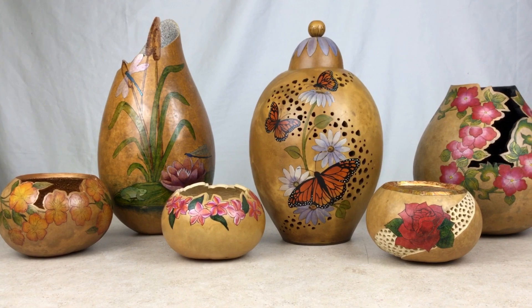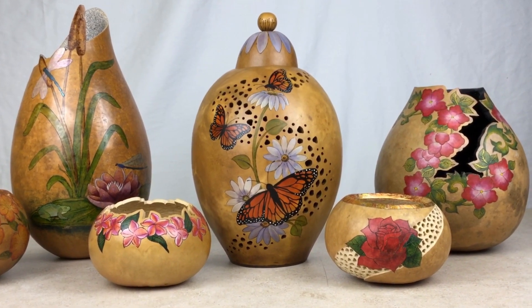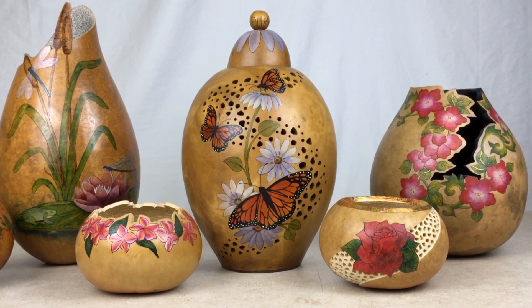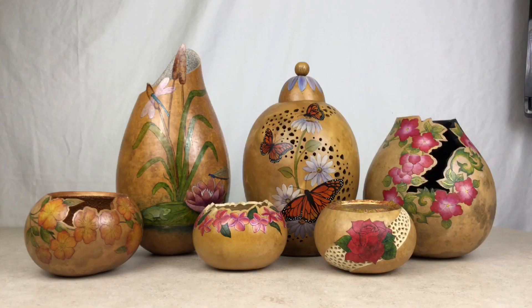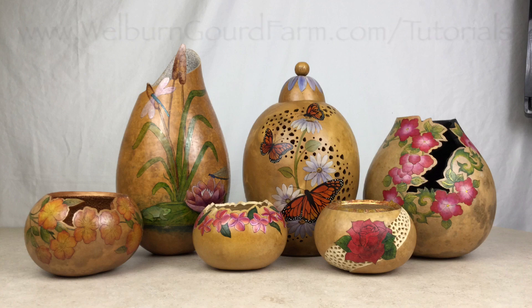These are just some quick tips to help you get started using the Fill-A-Point Burr. For more techniques and detailed projects, be sure to sign up for the free video tutorial series at www.wellburngoardfarm.com/tutorials.